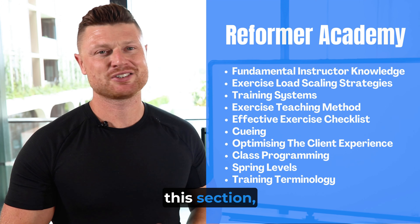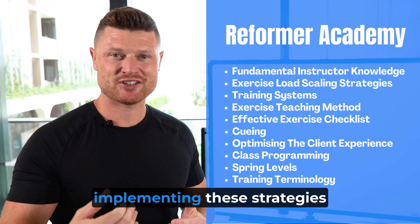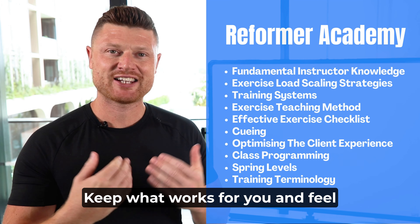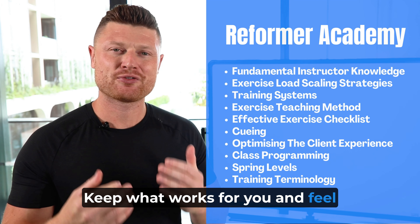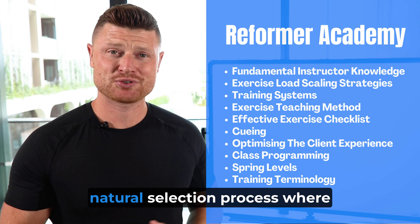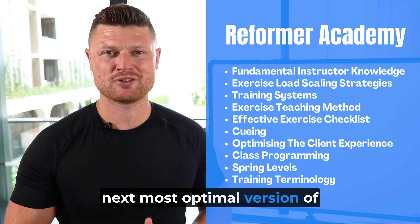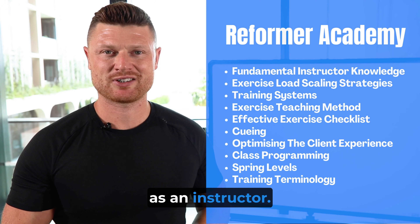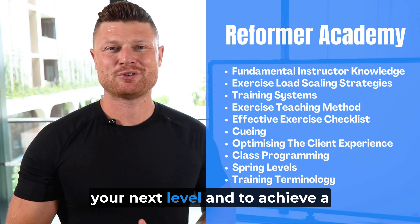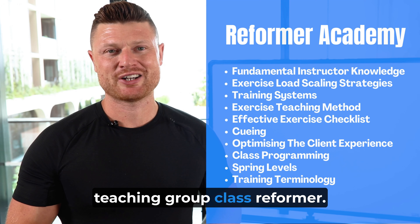Once you've completed this section, feel free to go through the rest. I recommend using this weekly and implementing these strategies into your classes, then continually trying things out. Keep what works for you and feel free to leave the things behind which don't work. In that way, it's like a natural selection process where you're going to always find the next most optimal version of yourself and keep on improving as an instructor. My goal is to help you get to your next level and to achieve a really satisfying and fulfilling career teaching group class reformer.